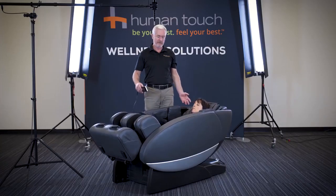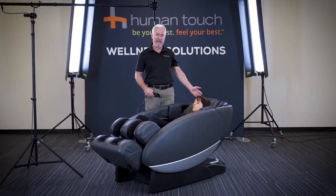As far as placement in your home, the Novo XT2 is incredibly versatile. It only requires two inches of space from your wall. As you can see as it moves, it's moving on its base rather than moving up and down just in the back.